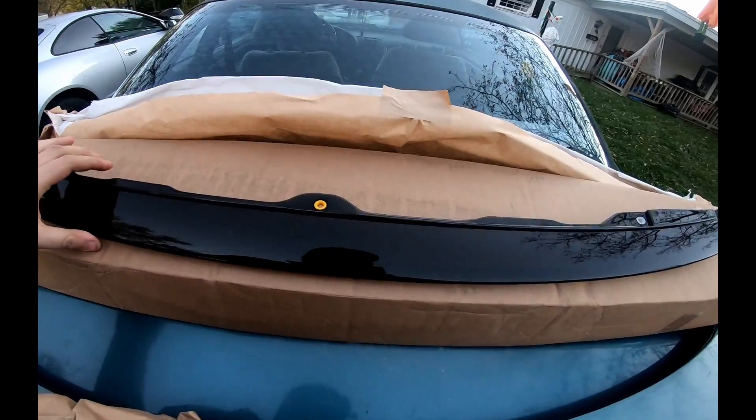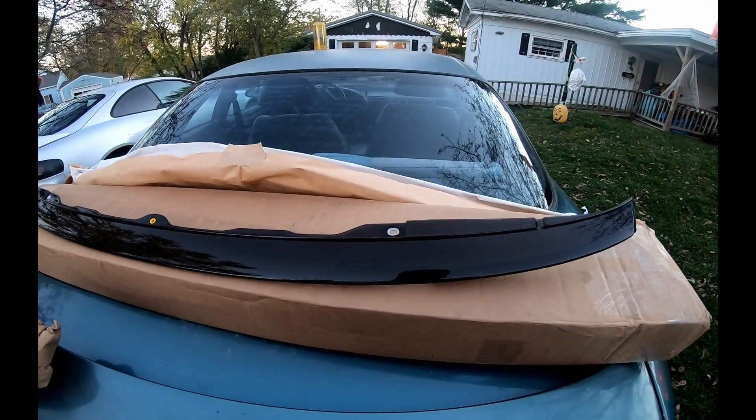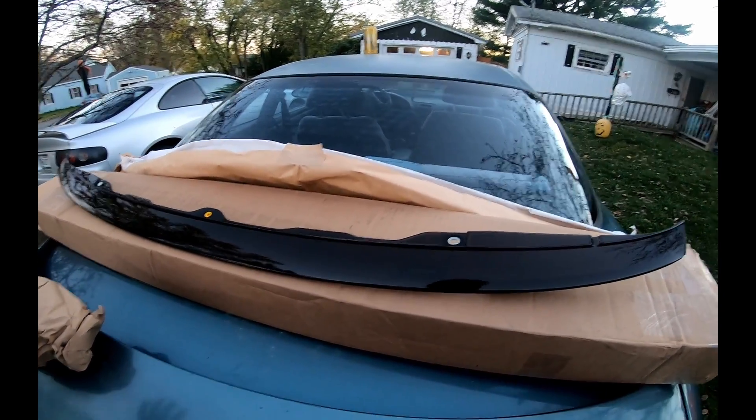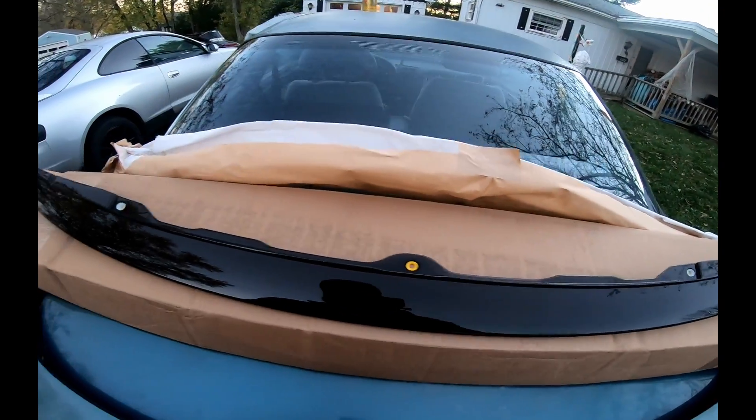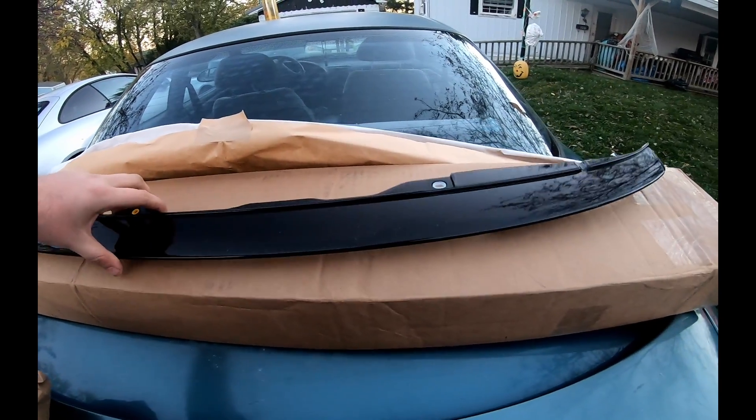I am super stoked on this because I saw maybe one or two other options, most of which were Duraflex fiberglass which is going to fit like garbage. I just think the way that the front ends of these cars look — this is such a sleek design. Toyota really had it right; there's nothing that looks much better than the factory grill. So I'm super stoked to have this piece, let's get it bolted up.